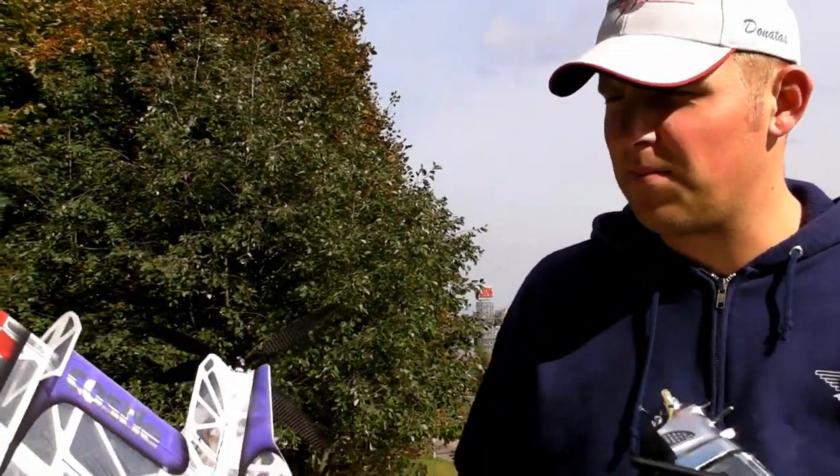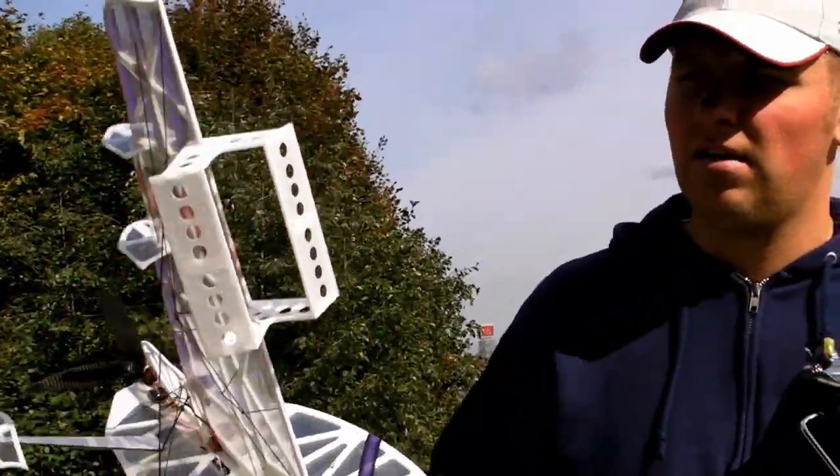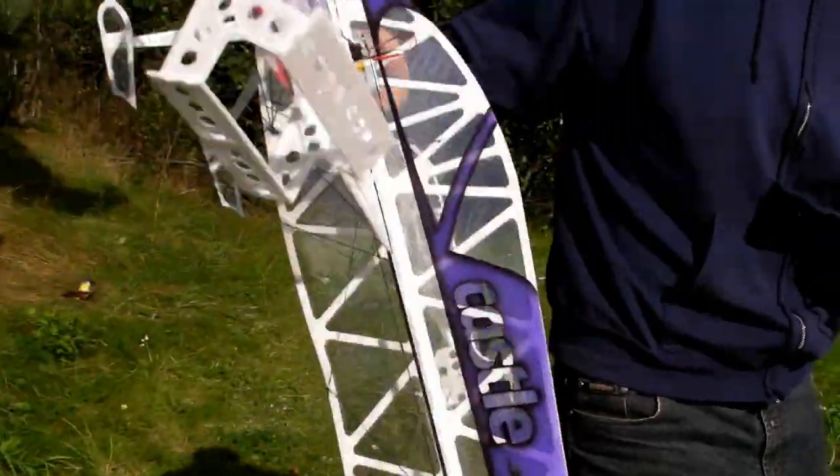Let's make a second flight. This time everything stays the same — same capacity battery, 180 milliamps. And we just add air brakes. Wind is picking up, but let's see how it goes.